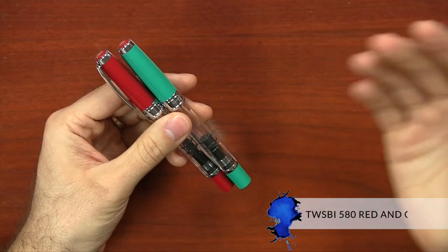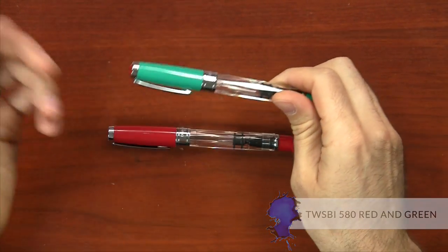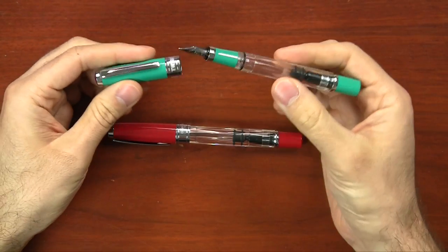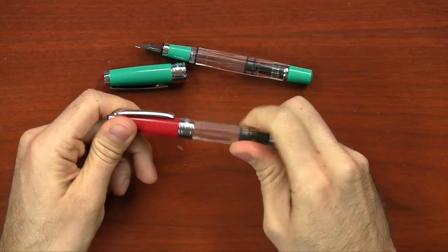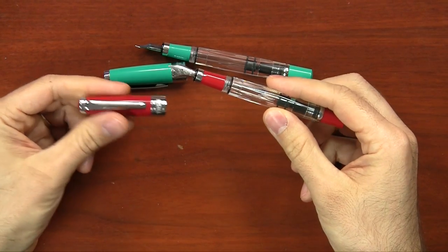Speaking of 580s, we have the 580 in red and green. It's the same as the normal Twisbi 580, except it's got a cap, grip, and filler knob in either green or red. Twisbi has actually been talking about this pen since 2013 — they missed the Christmas season last year but got it in time for this year. It's available in extra fine, fine, medium, and broad stainless steel nibs at $50, the same price as the regular 580.